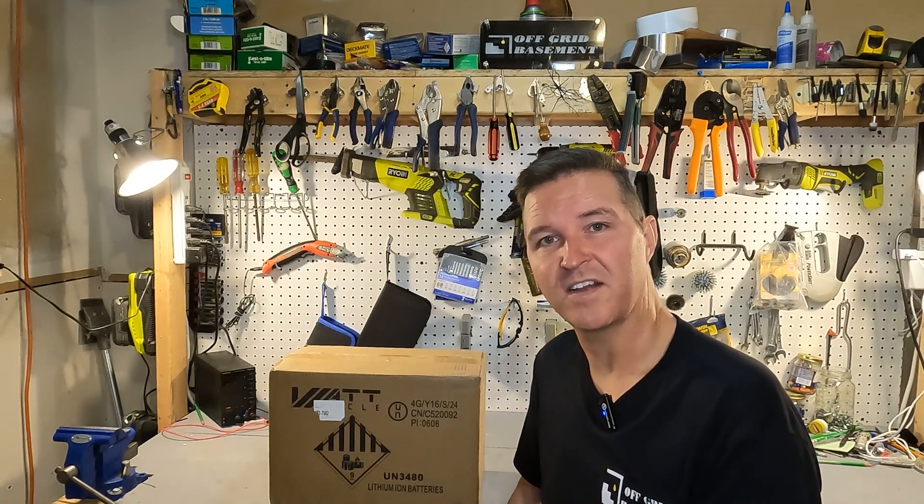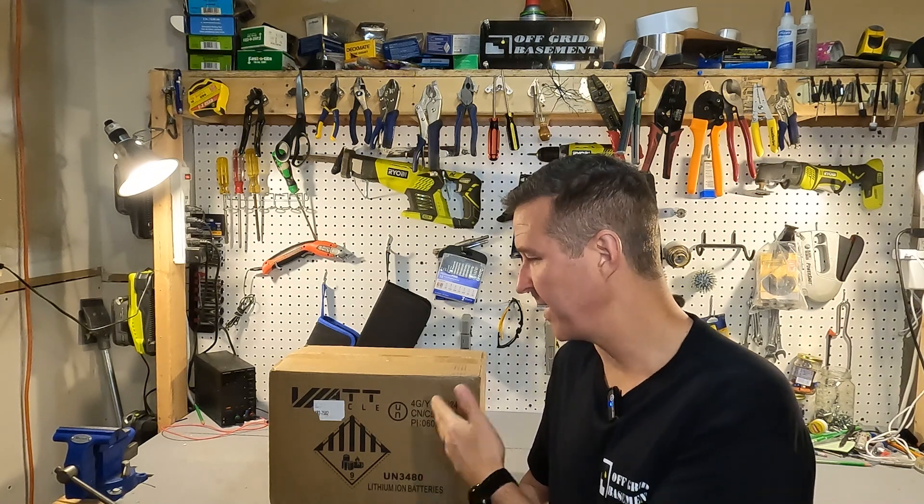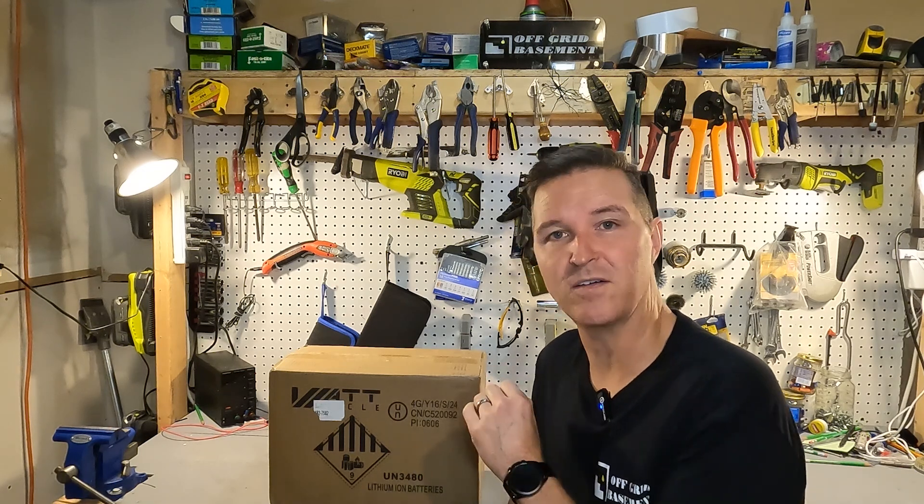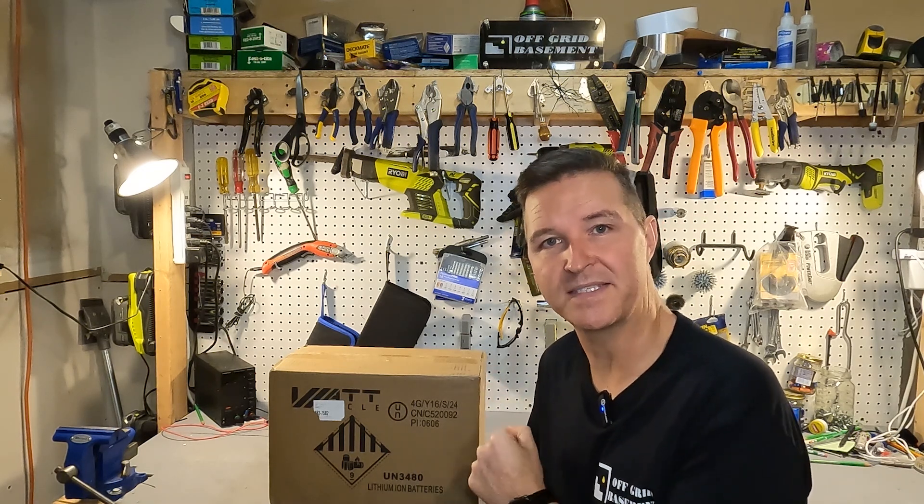Hello everyone and welcome back to the channel. Today we're going to be checking out a new 12 volt 100 amp hour battery from WattCycle. Let's go ahead and open it up and see what we got.